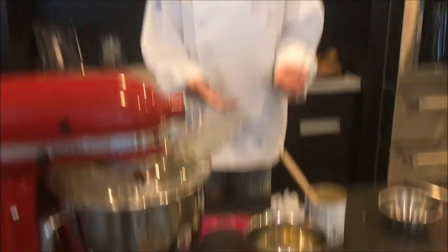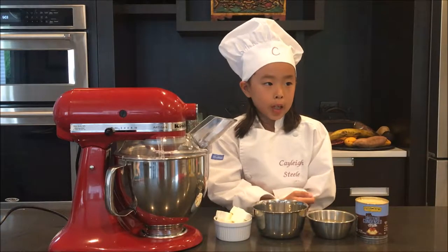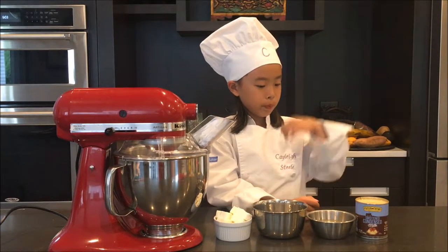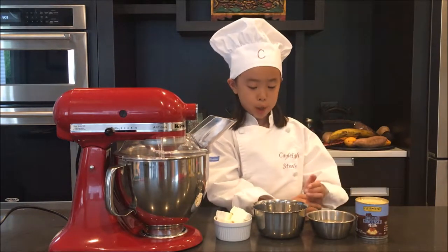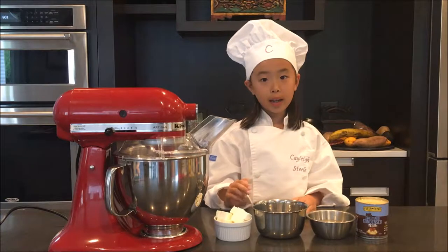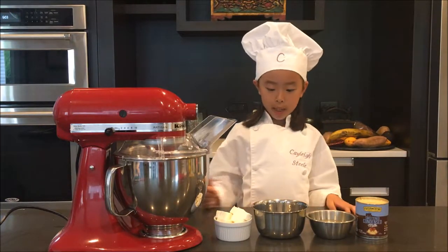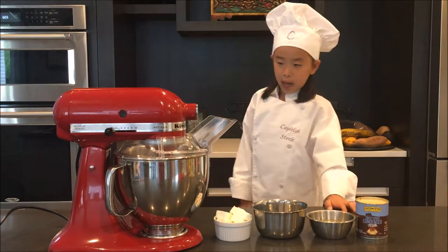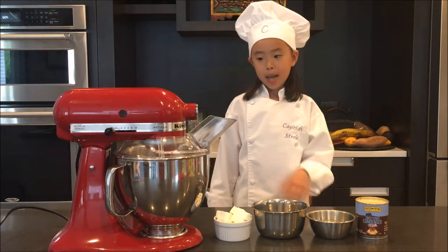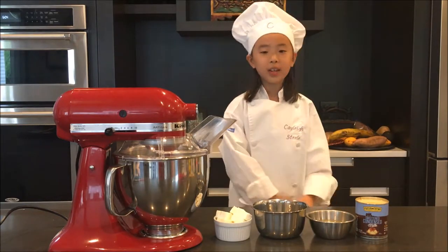This is what the crust looks like when it comes out of the oven. Now we're going to make the filling, and the ingredients are sweetened condensed milk, lime juice, egg yolk, and cream cheese. So first we need to put the cream cheese in the blender, and then after that, when my mom says okay, we have to add all the other ingredients.